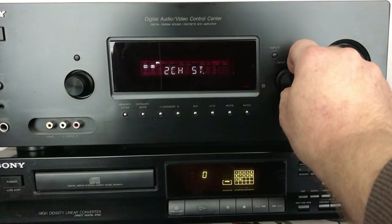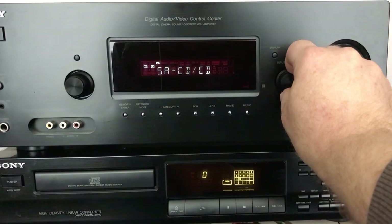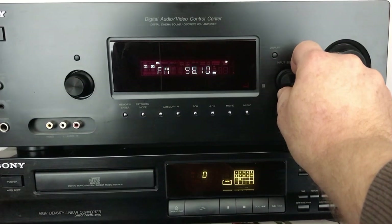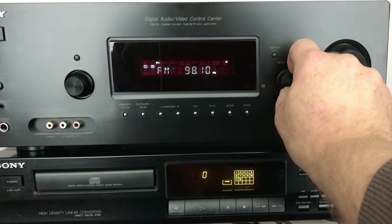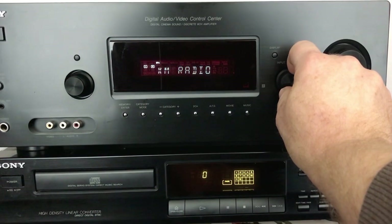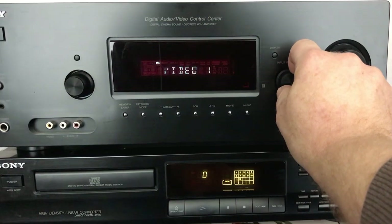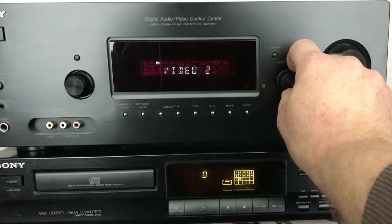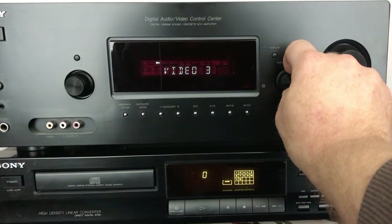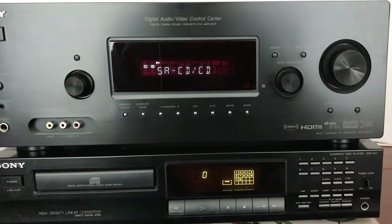I'll show you some of the other stuff that's in here. It starts out basically with CD, your FM channels, your AM channels, your XM, your DM port, your Video 1, Video 2, Video 3, DVD, Satellite, and TV — so as you can see there are a lot of inputs.